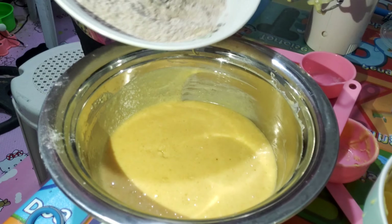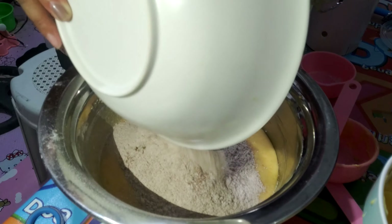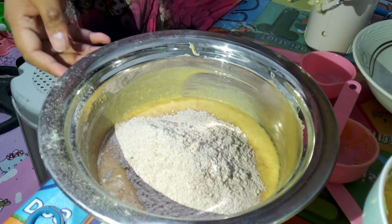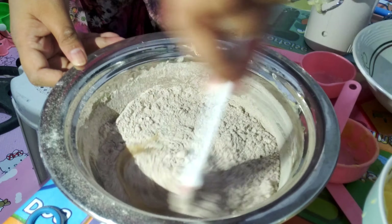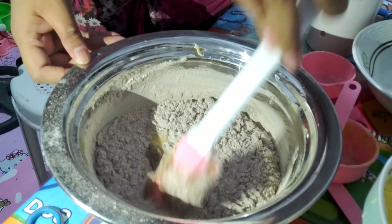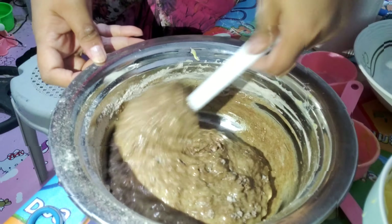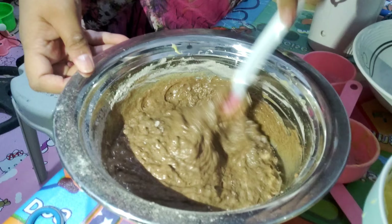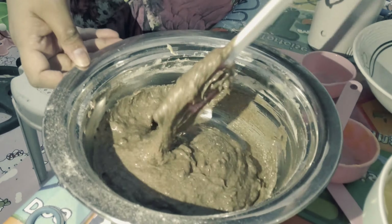Now we're done with our creamed butter and sugar. We're going to add the dry ingredients into the mixing bowl. We are doing the folding method by using a rubber spatula, mixing them all together.